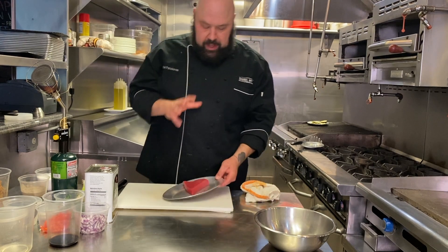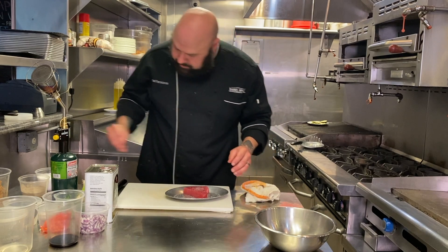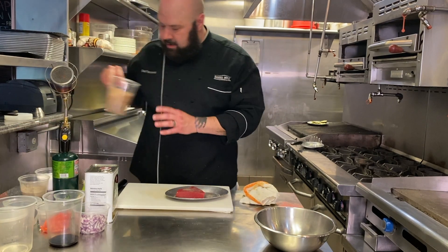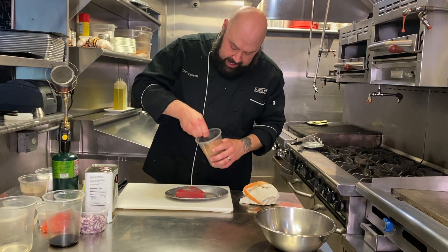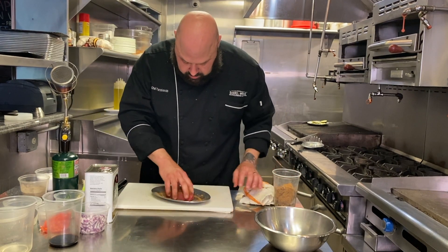I have my tuna. It's already portioned. It's sushi grade. Gonna hit it with some salt and some pepper. Now we're gonna hit it with our house-made blackening spice. We've got our tuna nicely coated.